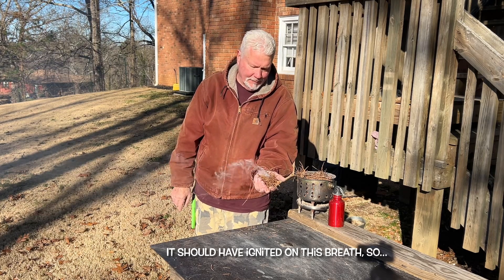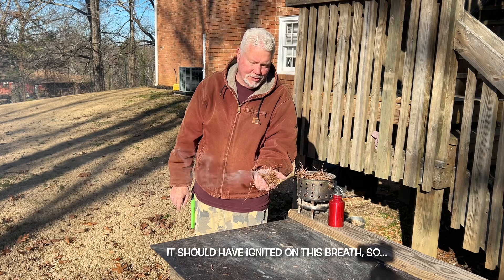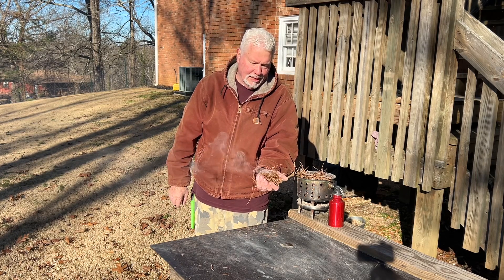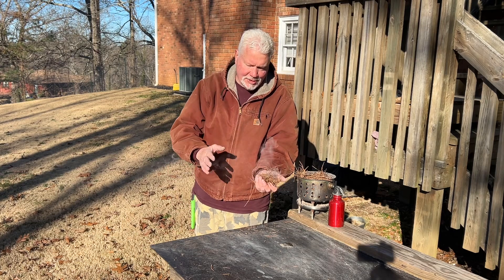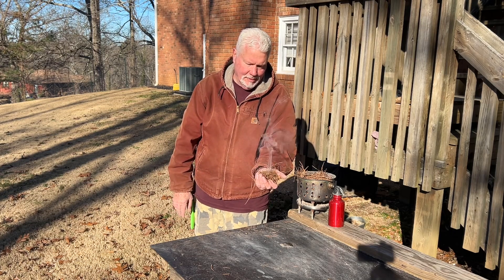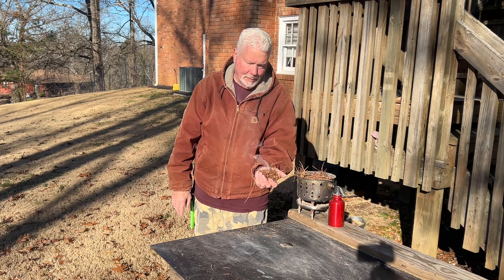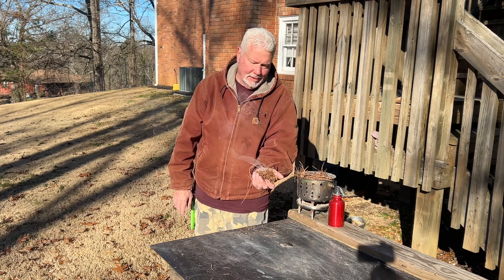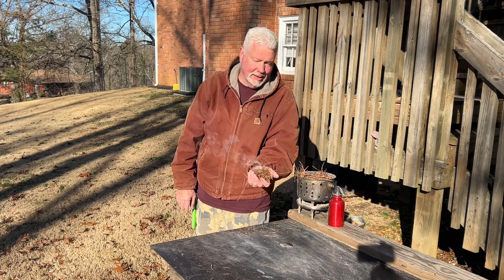Let's give it a chance to cook, and the next time I blow on it, it should go to flames. I think that technique works because you're displacing a lot of moisture. Ideally, you'd want to let it just sit there and cook for like 30 seconds, and then the next time you blow on it, it should go right to flames.